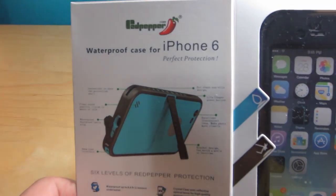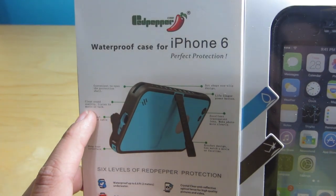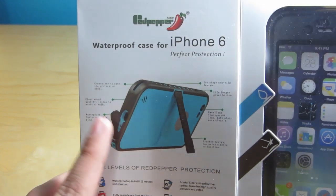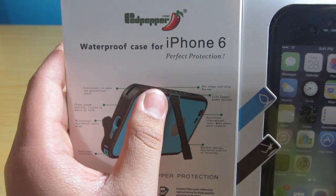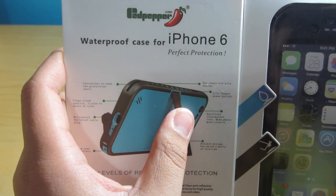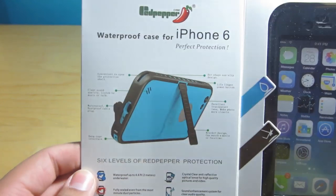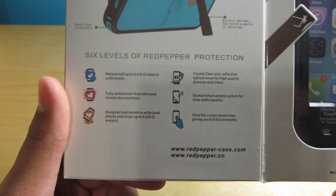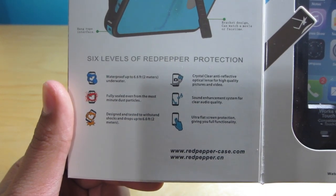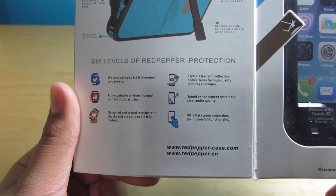There's a nice diagram inside. It says convenient to open the protection shell, clear sound quality so you can listen to music or talk, waterproof dustproof cable plug, a hang rope interface for a wrist strap, non-slip design, and a life-longer power button. It also says excellent transparent lens makes photos more clear — the grammar does need some work. There are six levels of Red Pepper protection: waterproof up to 6.6 feet, fully sealed from dust, shock and drop protection up to 2 meters, crystal clear anti-reflective optical lens, sound enhancement system, and ultra flat screen protection.